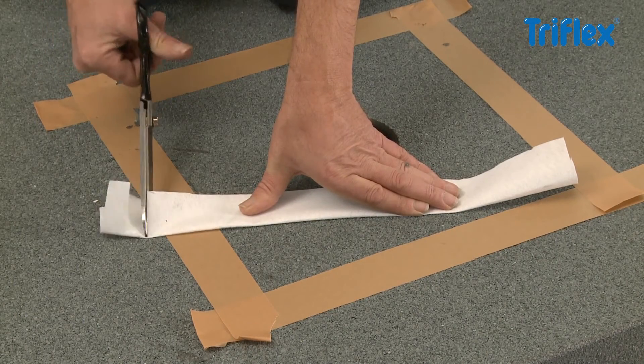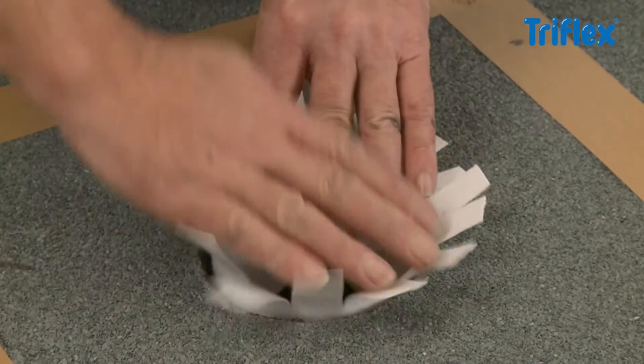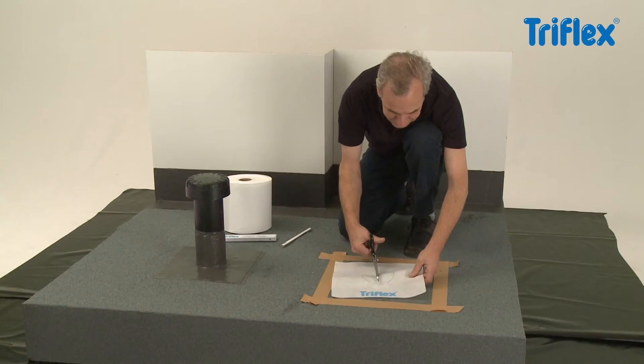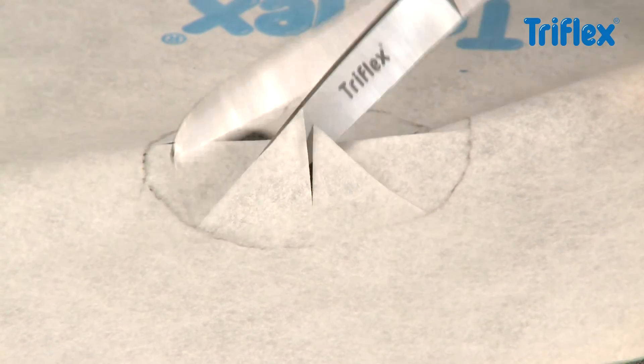Check the fit of the collar cut fleece section within the drain. Mark a circle for the drain in the centre of the fleece cutout for the surface and make star cuts out to its circumference.